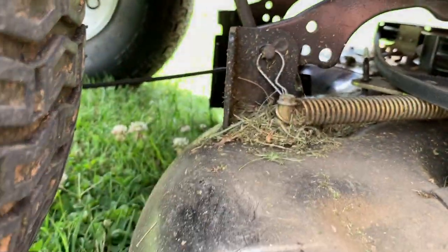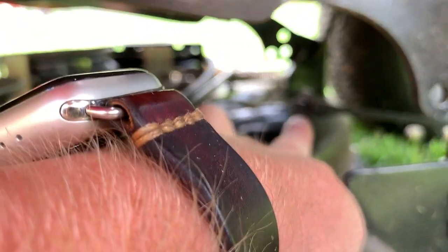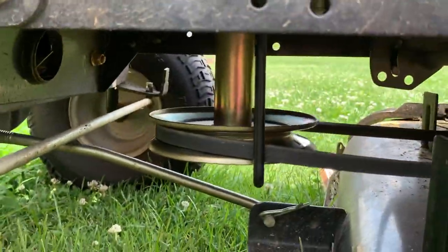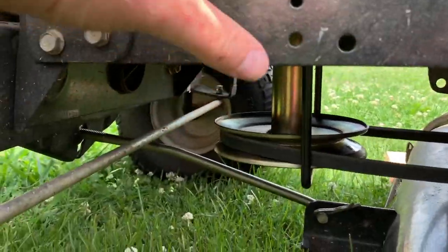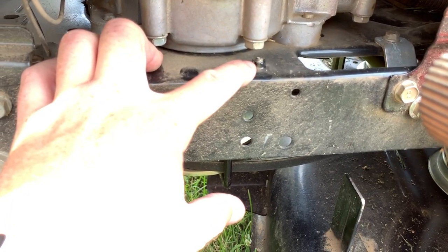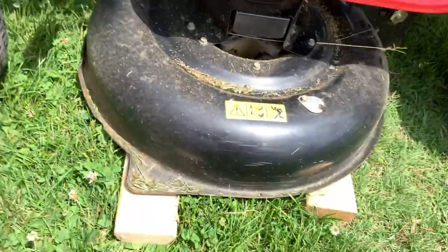Pin right there. Walk around to the other side — another pin right there. Remove the PTO cable right there, remove that spring which stays attached to the PTO cable. Remove this bar, which is screwed in up here — 13mm or half-inch socket takes care of that. That allows the belt to come off the spindle and the mower deck slides right out on the Troy-Bilt Pony. There you go.